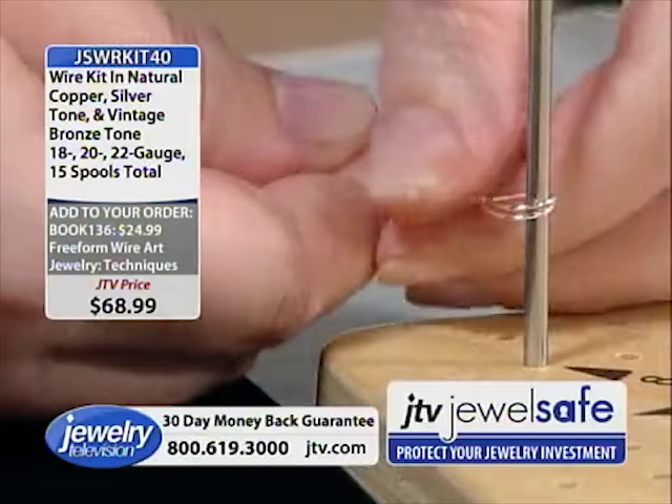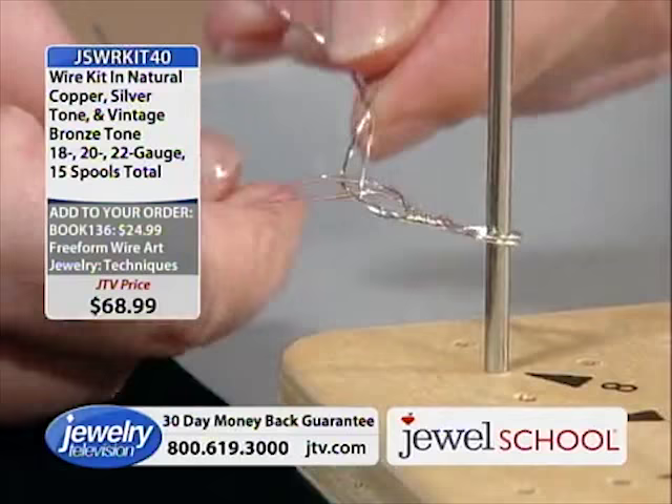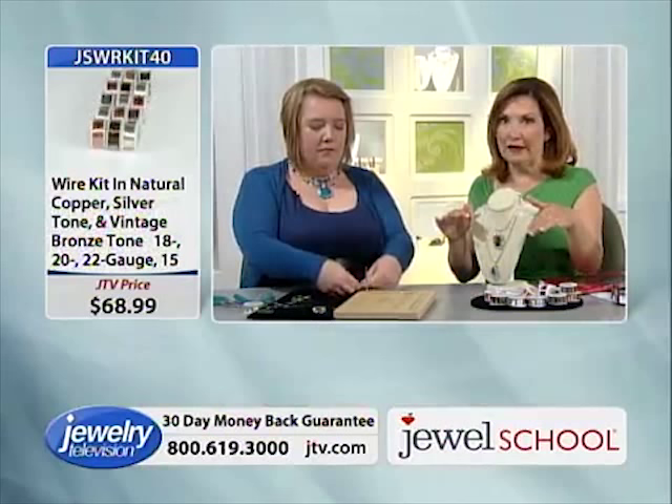Gail showed me this, and I made this pendant in 20 minutes. It goes really fast, actually. She's doing it slowly so we can see everything, but when Gail does it she moves much faster.